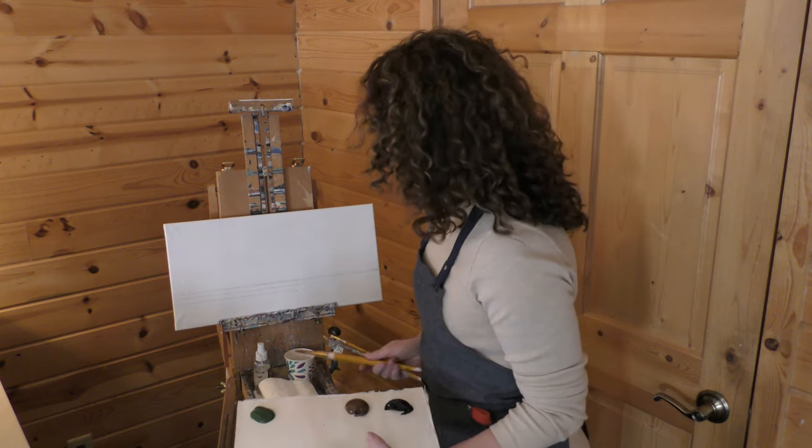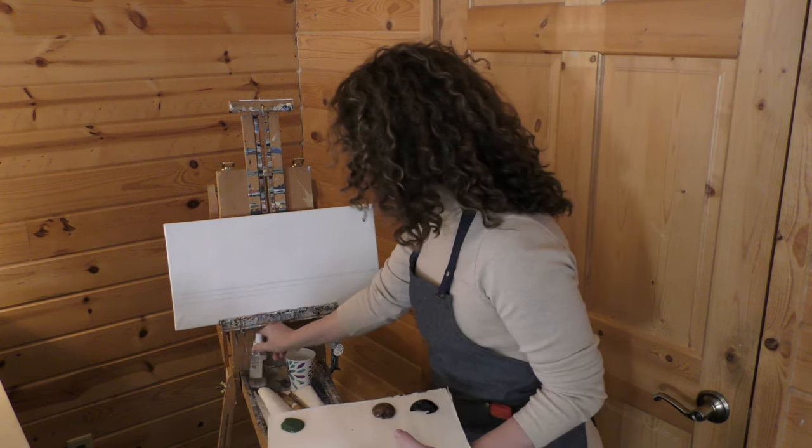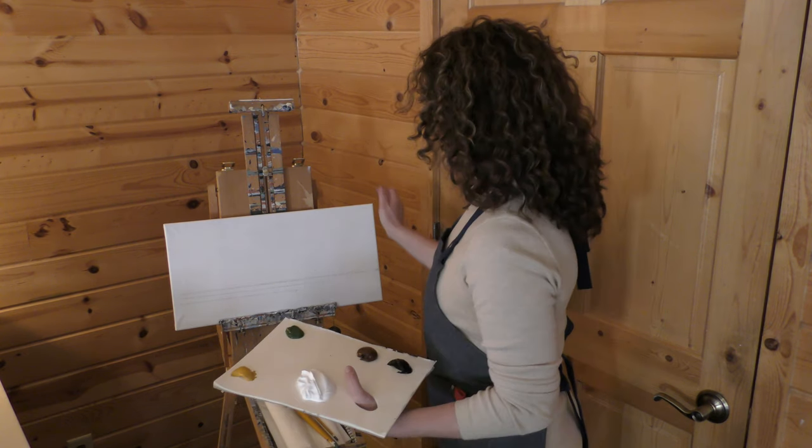We also have three brushes: small, medium, and large. A spray bottle, a cup of water, and some napkins. All right, so let's get painting here.